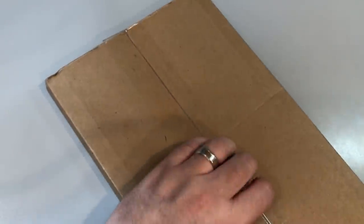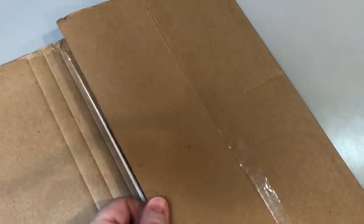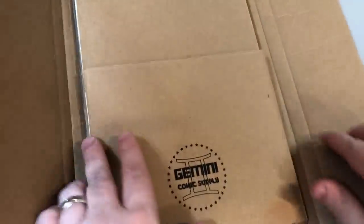It looks like he used the same kind of mailer that comic skaters like to use. I think it's called a Gemini mailer. And we're going to find out what's in here. This looks good. This showed up in nice shape. And inside we've got Downcast.